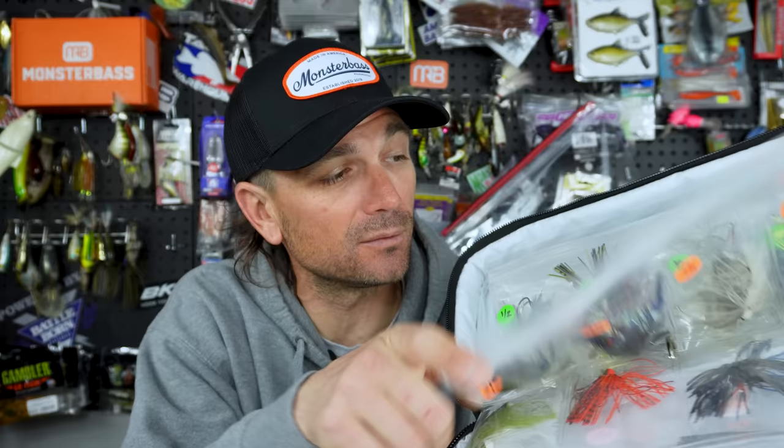What is going on fishing bros and brolettes? Today we are going to break through one of the biggest preconceived notions about chatterbaits, and I can guarantee you that something you thought about them was 100% wrong.